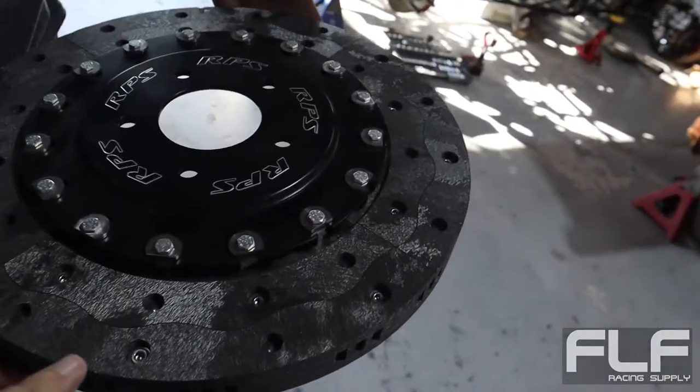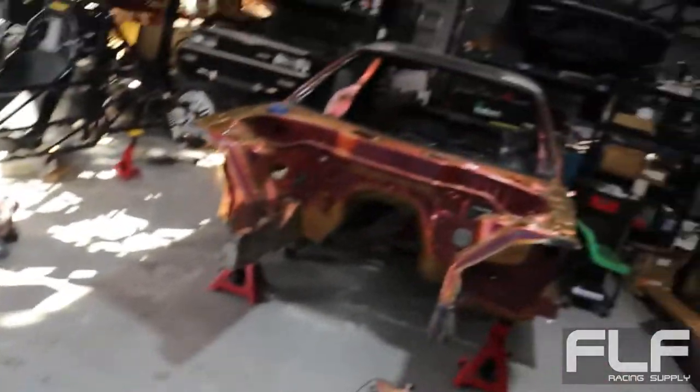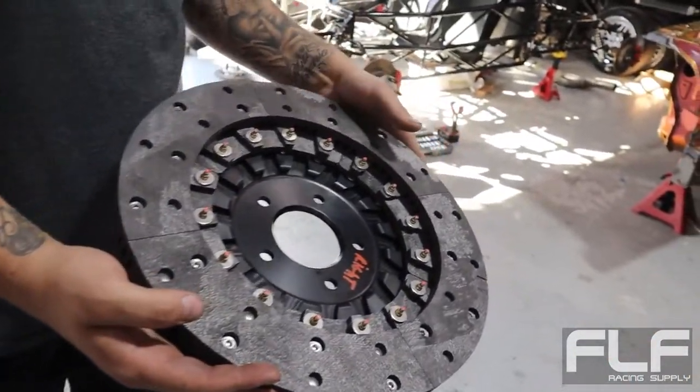Oh yeah, there's the rotor - let's check out these rotors. We've got 40 grand in brakes on this car. Wow. Wait, this is going on this car? Yeah - everything on this car is top of the line, best of the best parts.